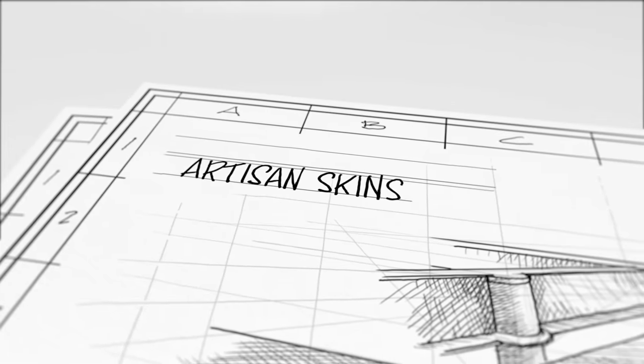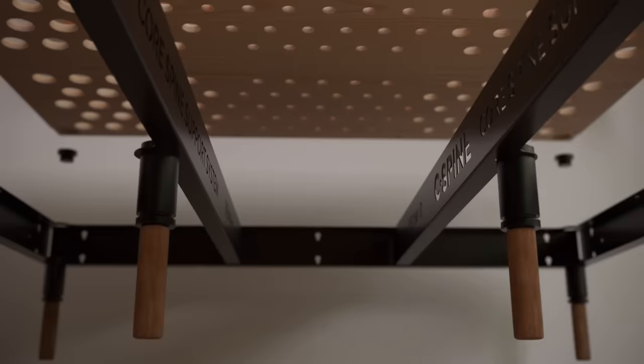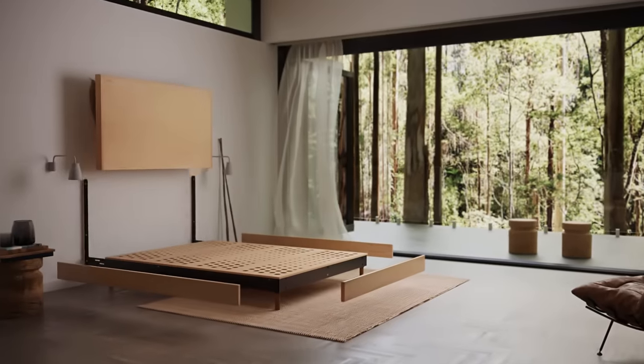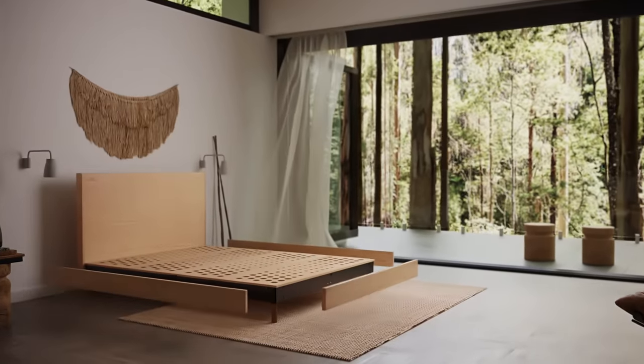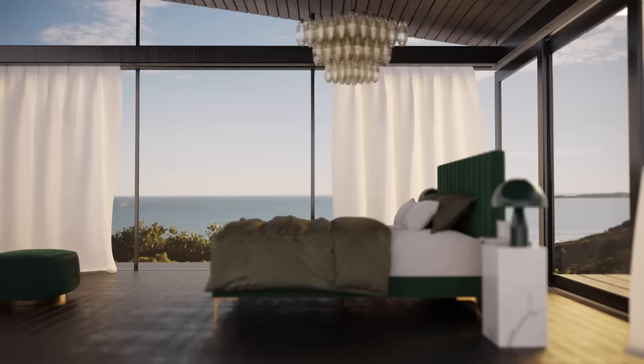The artisan skins — here's the key. Just because it's built for amazing support doesn't mean it needs to compromise its aesthetic. With this design, we can actually provide you any look that you want to go with your bedroom. These bed frames would easily fit in the most high-end designer showrooms in the world.